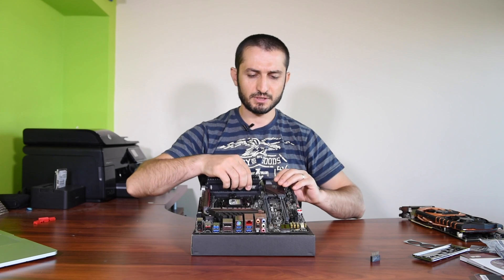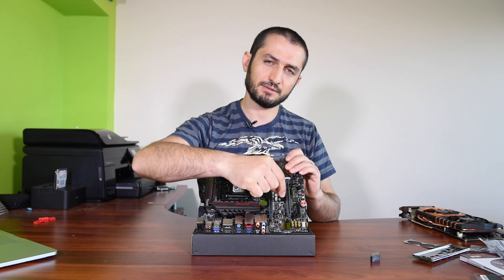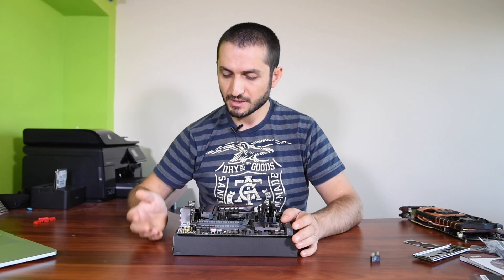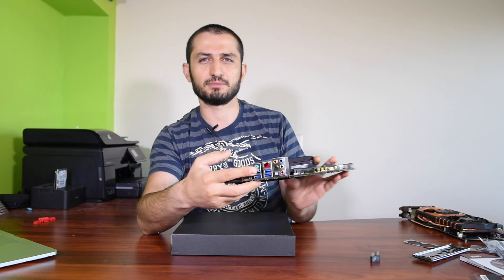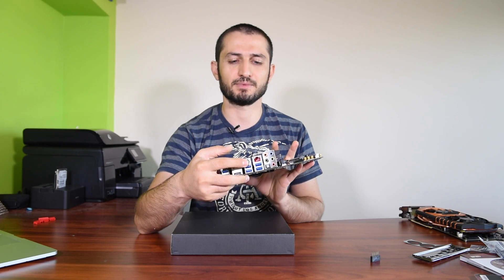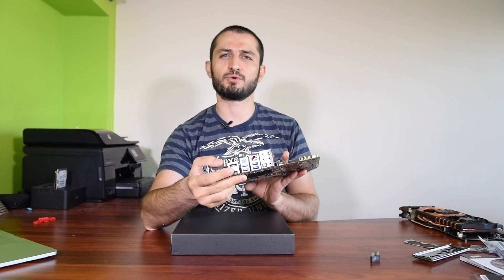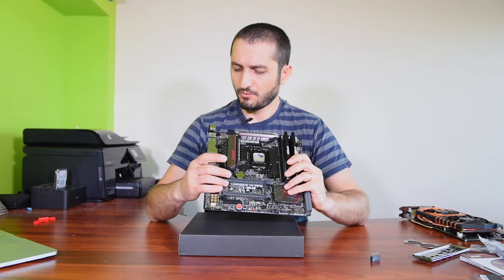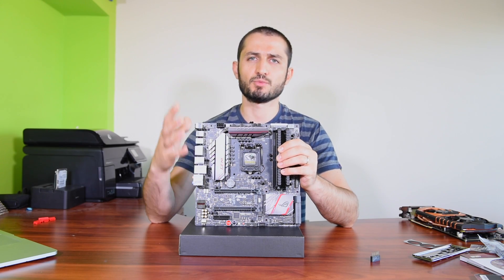Those screws I mentioned earlier — they are for your M.2 drive. There's a standoff here, you screw it in, and then there's a small screw to fix your M.2 drive in place on top. I also forgot to mention there's a PS/2 port for your old-school mouse or keyboard — nice to see it, though I don't think many people use it unless they have an old mechanical keyboard. There's also a button that takes you straight to the BIOS if you need it.